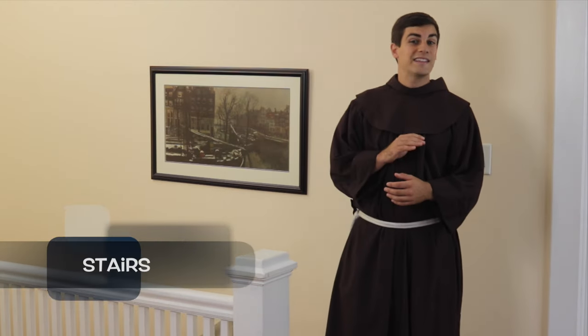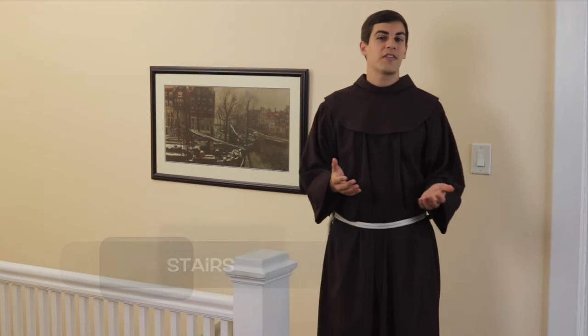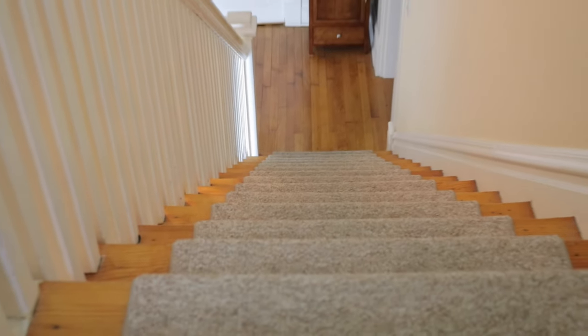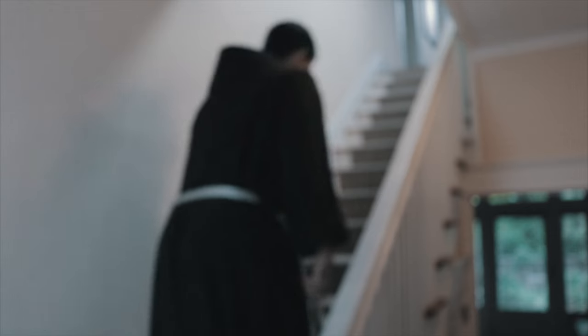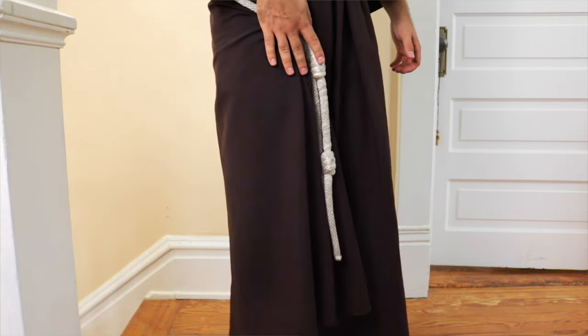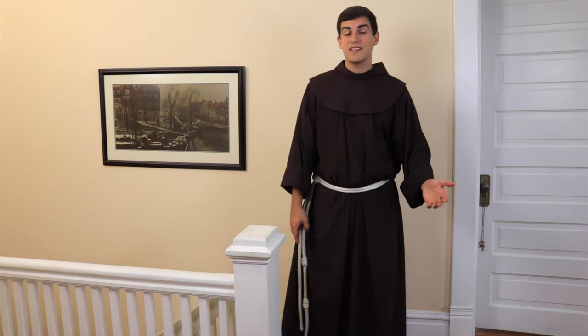For most people, stairs are a complete non-entity — we walk up and down them every day so often we don't even have to think about what we're doing. In a full-length habit like this, though, stairs become a perilous climb that could result in serious injury, or worse yet, the embarrassment of another friar seeing you stumble. To avoid this, simply grab the cords and the habit by the side, lift a few inches, and walk like normal. It's safe, it's easy, and it's a little bit more subtle than the two-handed approach.